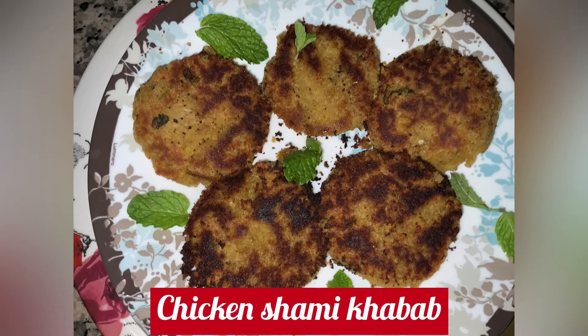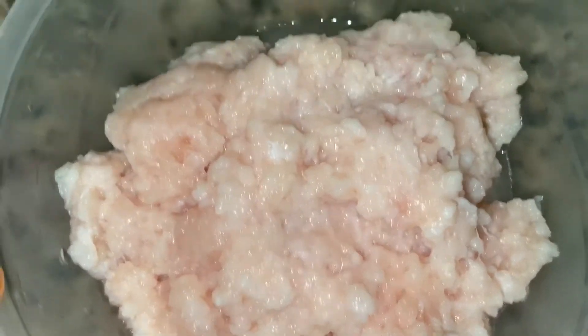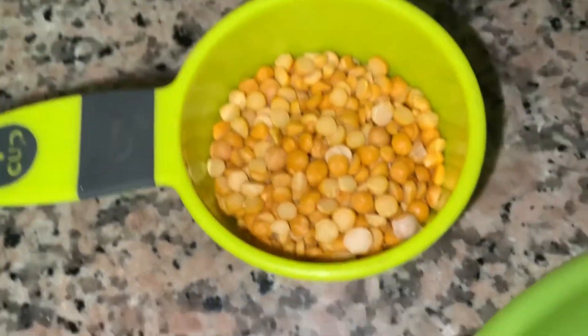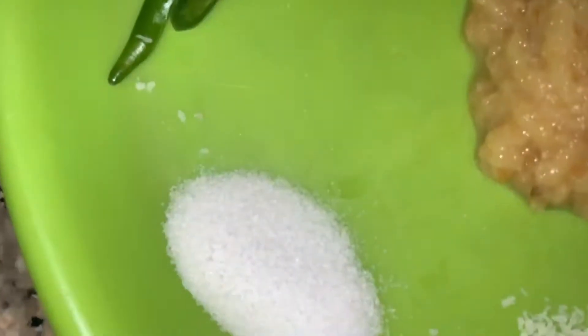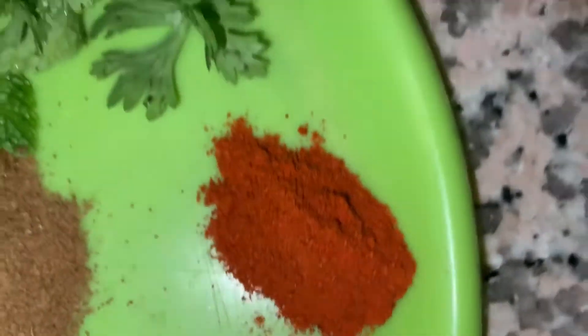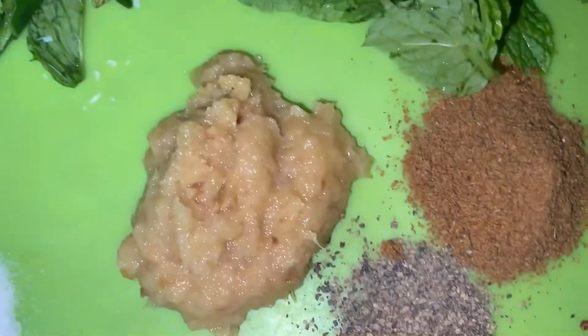To make it we will need 400 grams chicken mince, half cup chana dal, salt, coconut powder, turmeric powder, garam masala, whole red chili powder, coriander and mint leaves, two green chilies, and ginger garlic paste.